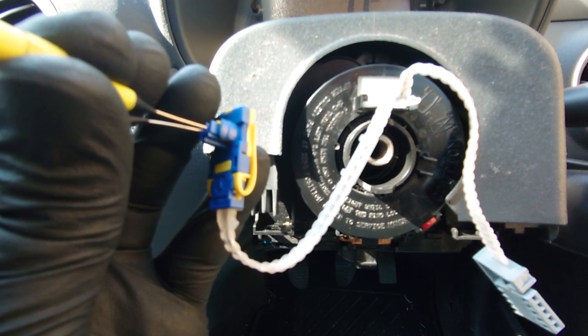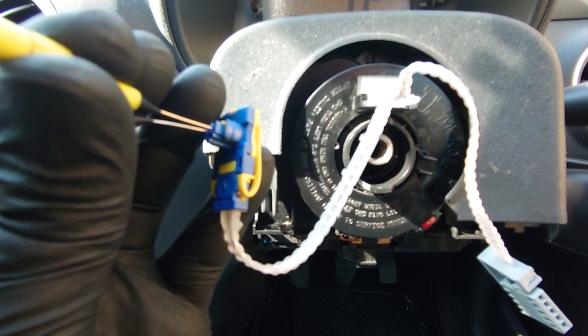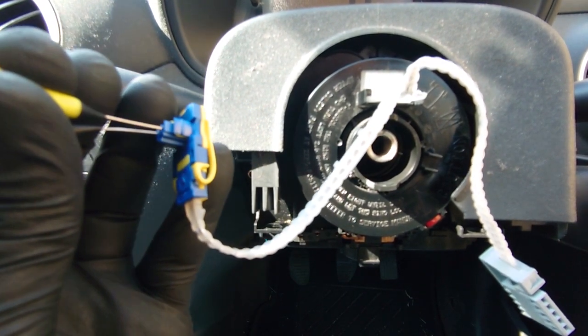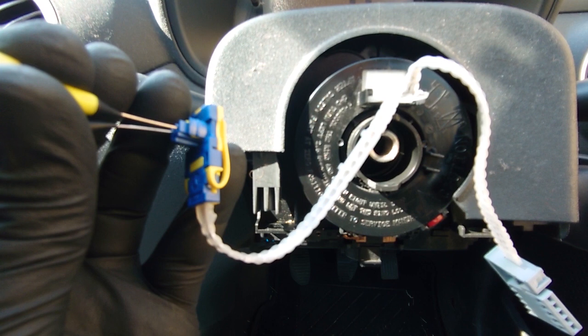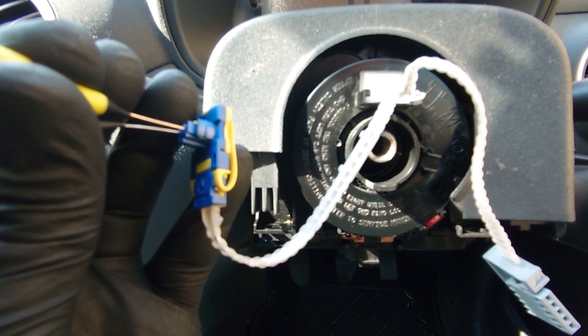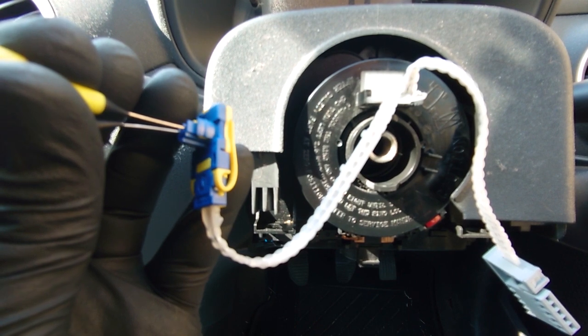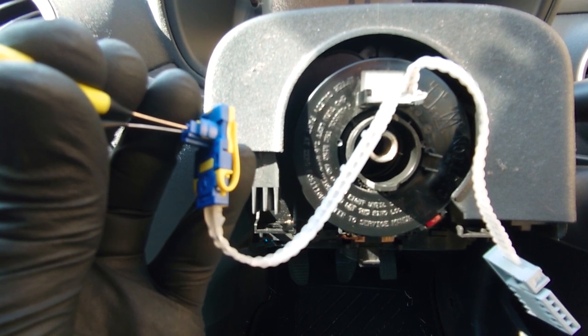We're going to need a new comms unit because of the damaged — or suspected damaged — spiral cable in the clock spring. A new one of those and everything should be fine; we should get a horn back as well. Alright guys, thanks for watching — don't forget to subscribe, comment, hit the like button, and hopefully this was informative for everyone. Thanks for watching.